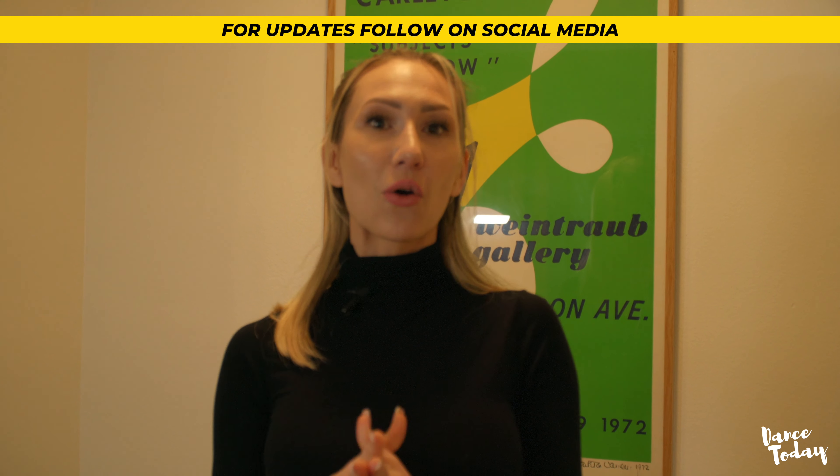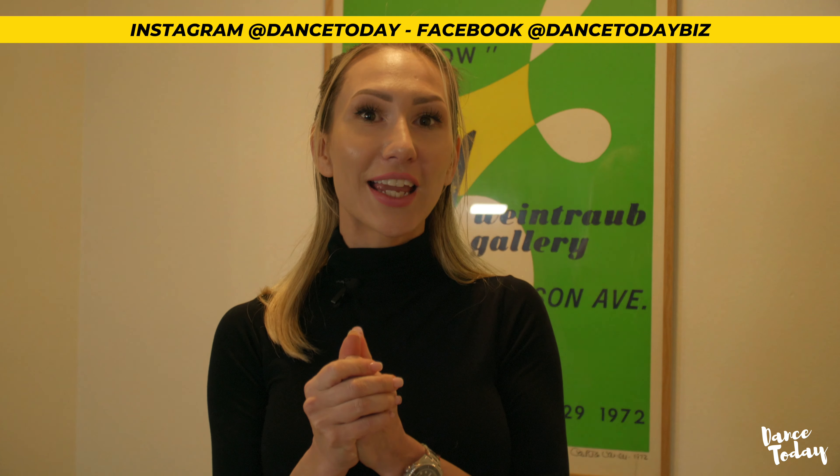Sorry to interrupt your video, but I wanted to share some exciting news. We have a brand new online dance program coming to dancetodaybees.com. For updates on when it will be live, follow DanceToday on Instagram or on Facebook at dancetodaybees. Now, back to your video.